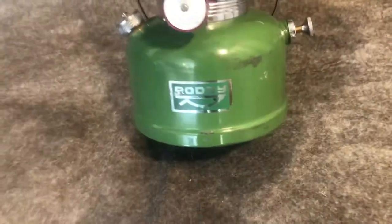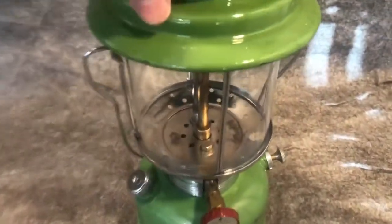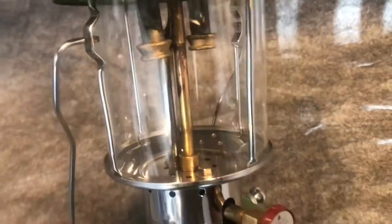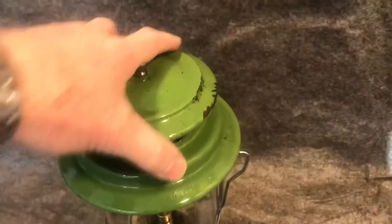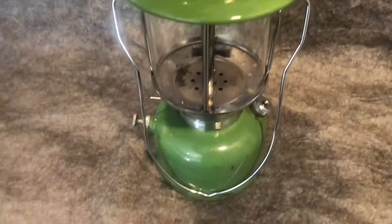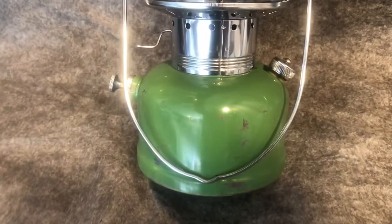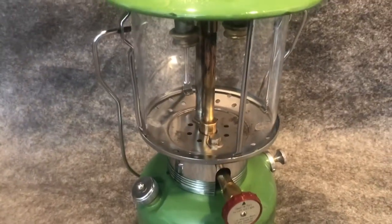This is a double-mantle lantern made by Union Metalworks Unimet in the 1960s. It is marked Hong Kong, British Empire. Clean on the bottom. Double mantle — I did light this up and it does work. It is clean inside, with a little bit of chipping on the vent. These were a reproduction of the Coleman model. It is complete, pumps up, clean inside. It has an unmarked good globe on there.